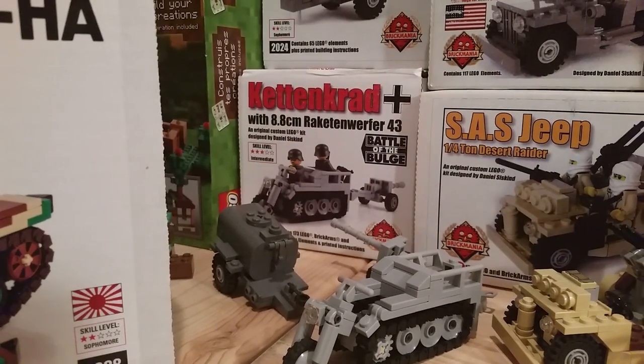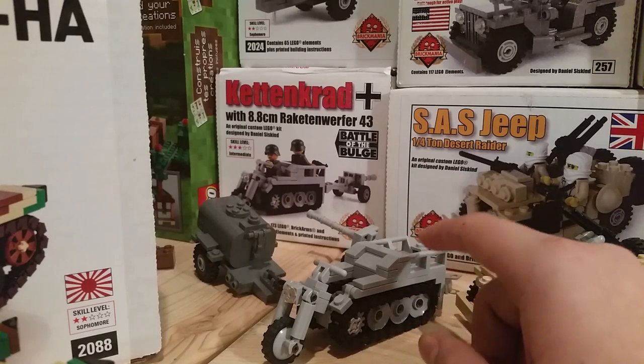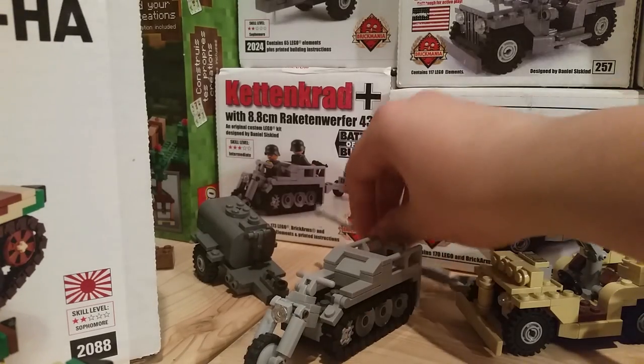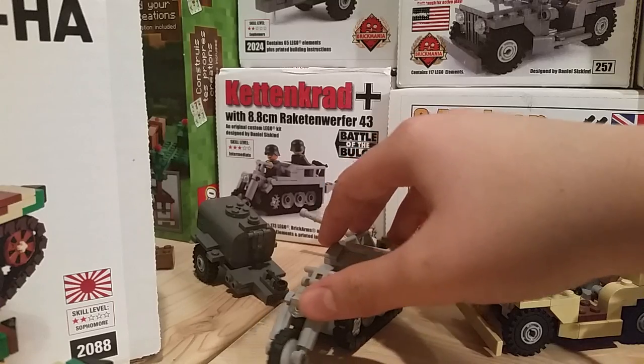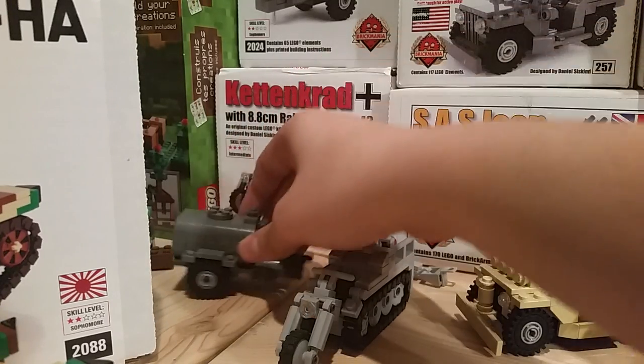Moving on, we have my other most recent one — this one I got last year for Christmas. It's a small one, this is the Kettenkrad, and it comes with a little anti-tank gun. I also got a water trailer from a few years ago, I think that was two years ago.